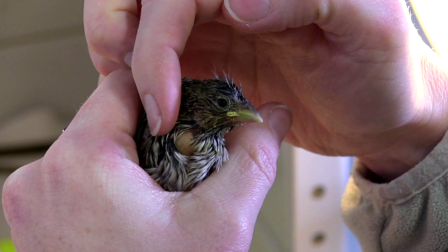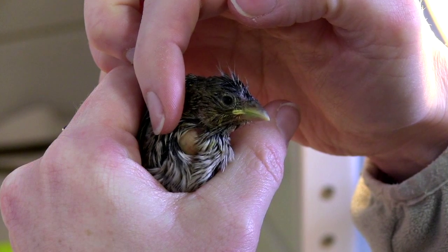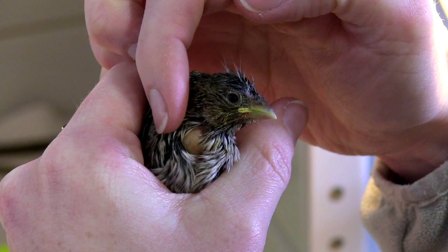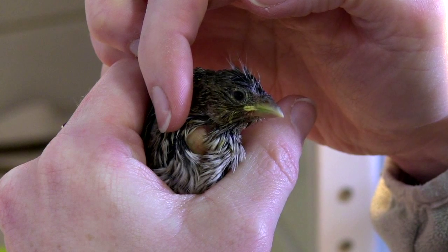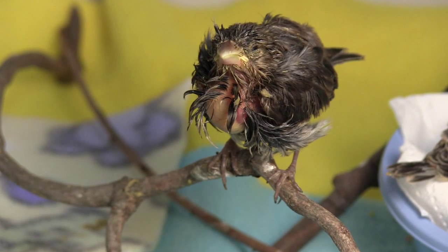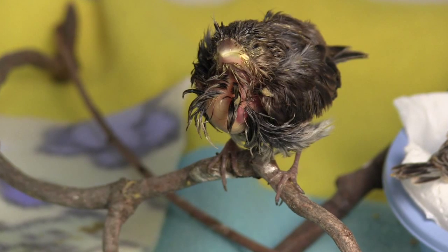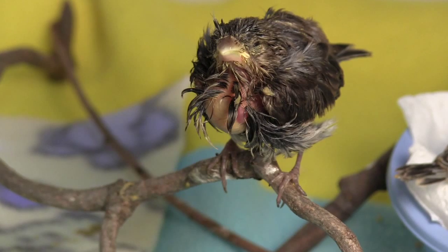A good way to gauge whether a bird has been fed enough or too much is to check its crop, a storage pouch of the esophagus located on the right side of a bird's neck. The crop is easily seen when it is full of food, but it should never be bulging and taut. If food is stuck in the baby's crop for a long time, the little one can develop a sour crop, which, left untreated, will result in septicemia and ultimately death.